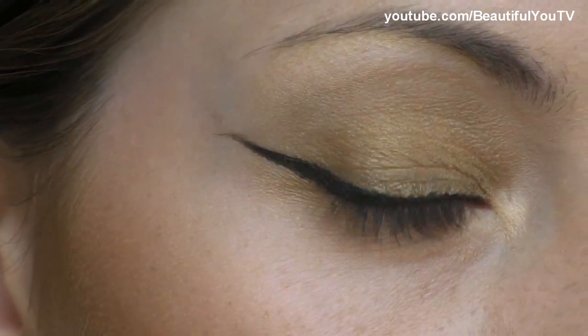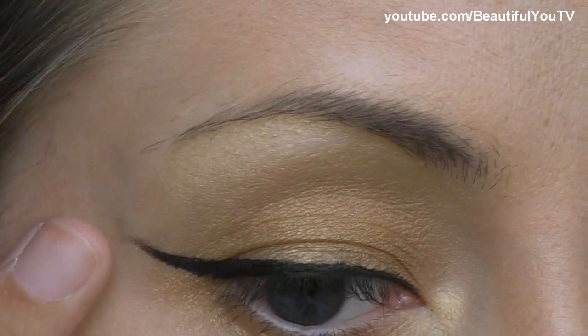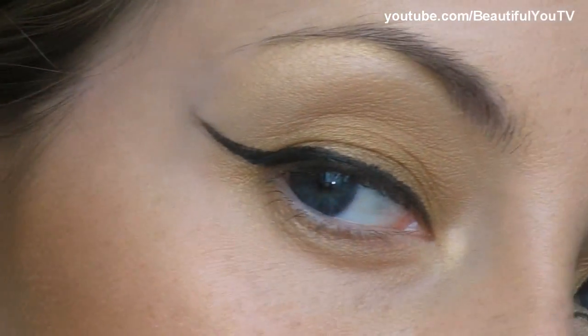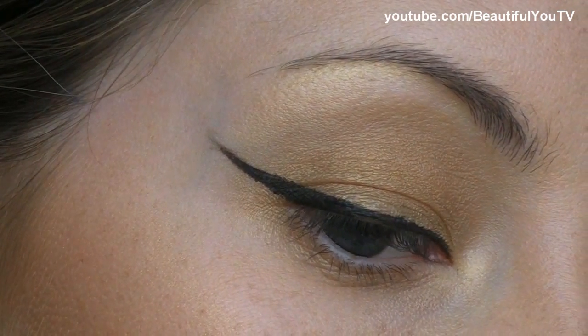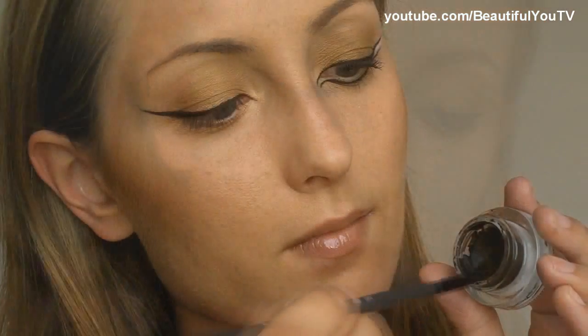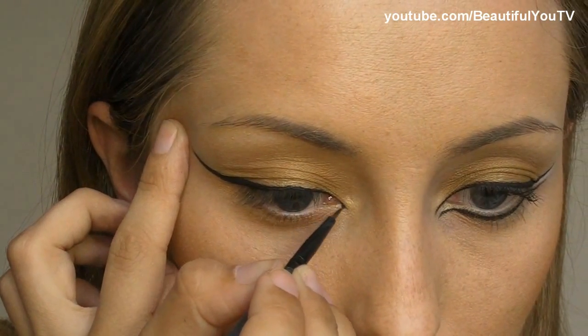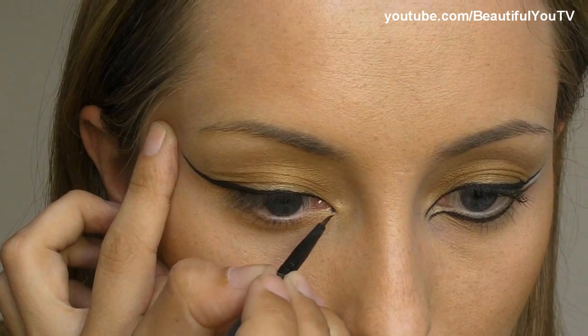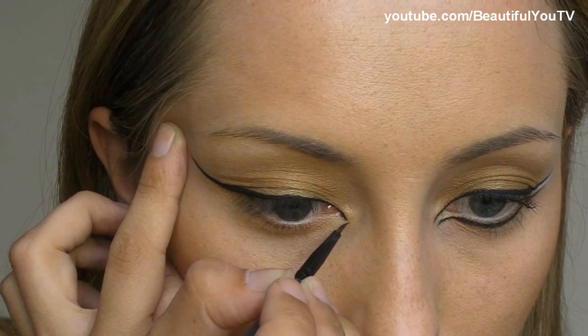Fill in like this, and remove the dot because we will not need it anymore. Here's how it should look. Now take the one-out-of-five brush by the Makeup Store, apply some eyeliner on it. This brush is really great for any detailed work, and I'm applying a little bit of eyeliner to the inner corner.